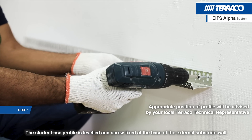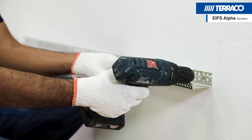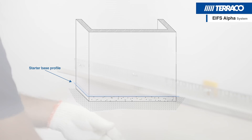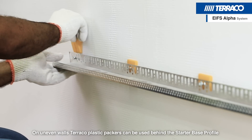The starter base profile is levelled and screw fixed at the base of the external substrate wall. On uneven walls, Tarako plastic packers can be used behind the starter base profile.